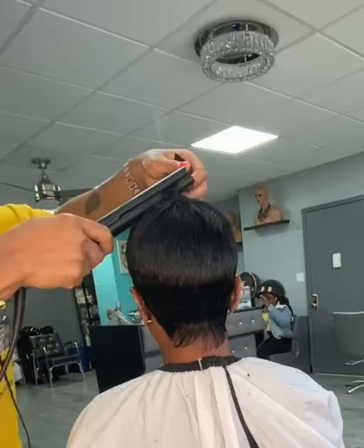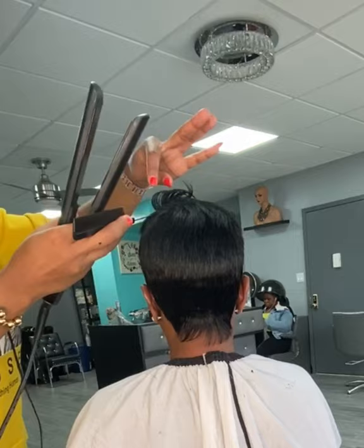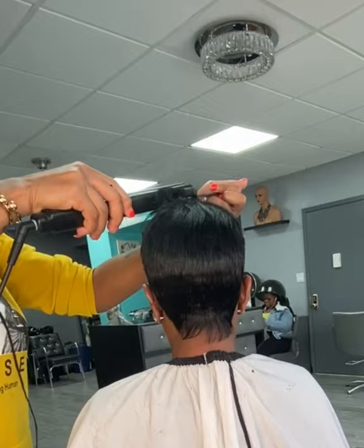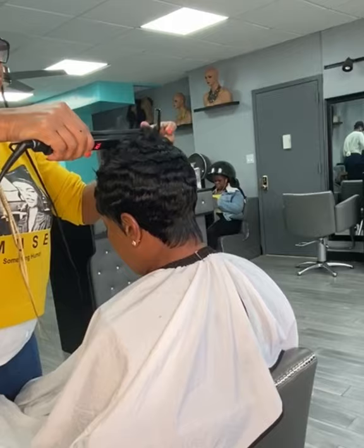She could even wear it like that if she chose to. I went in with the one inch Chateau flat iron — you could purchase that on shannysnaturalbeauty.com — and I just went ahead and I flipped some of the curls up, curled it down, just went back and forth to create the volume on the top of her hair.